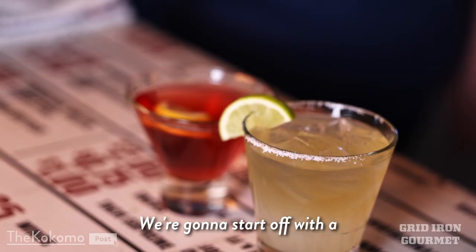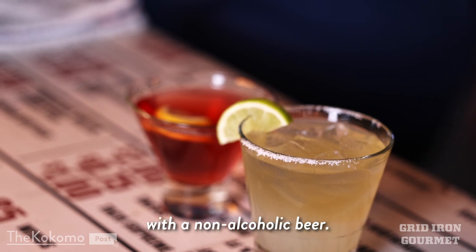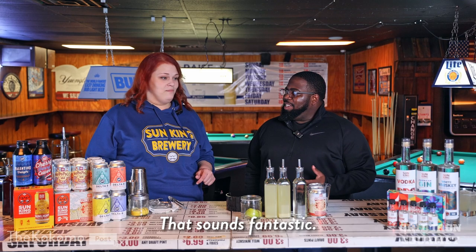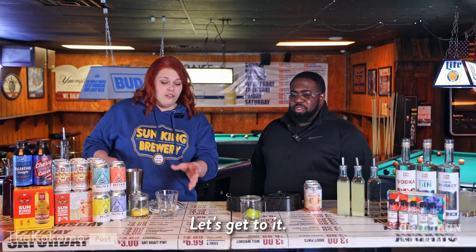So what exactly are we going to make today? We're going to start off with a non-alcoholic version — it's a Sunlight margarita with a non-alcoholic beer. That sounds fantastic, it sounds so easy. I can make it, right? Correct. Let's go into it and I'll show you. Let's get to it.